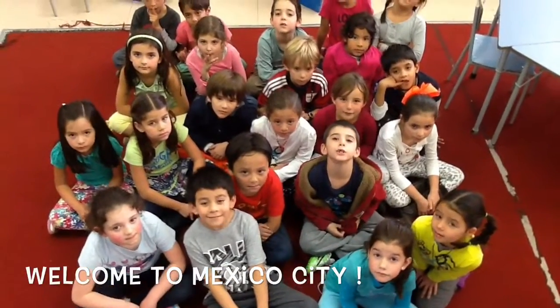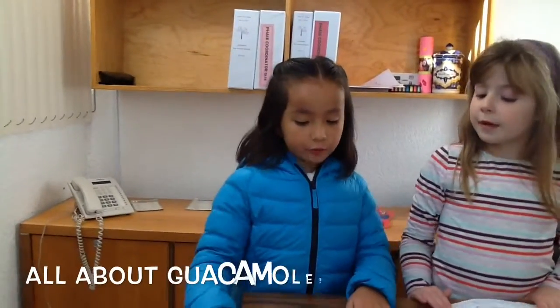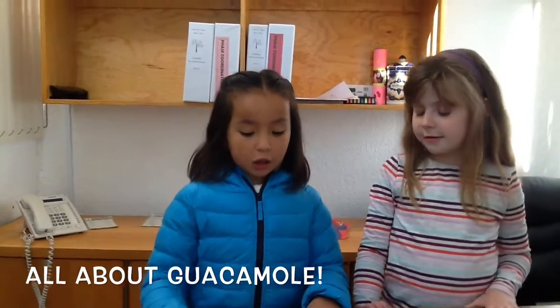We live in Mexico City. This video is going to be all about guacamole.